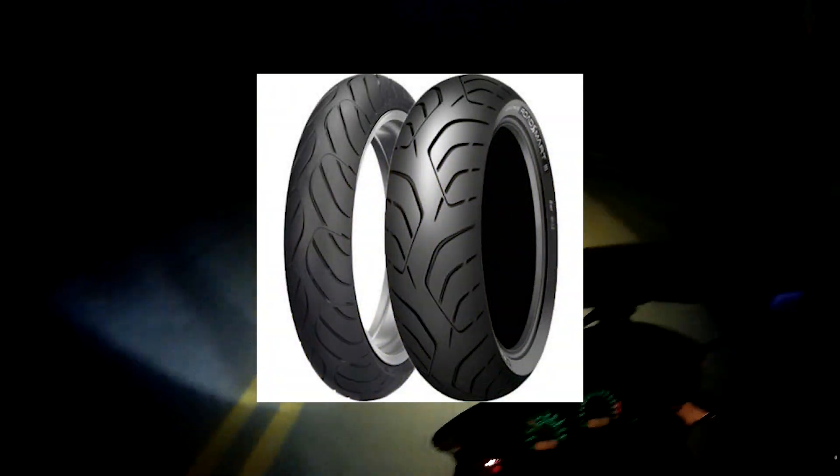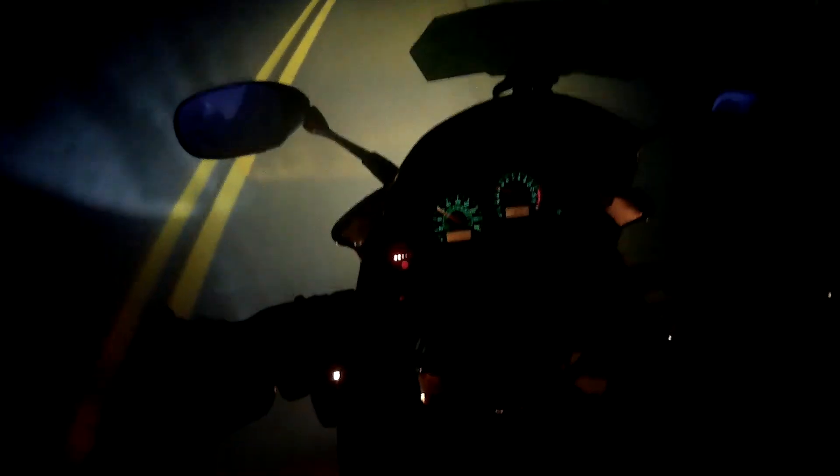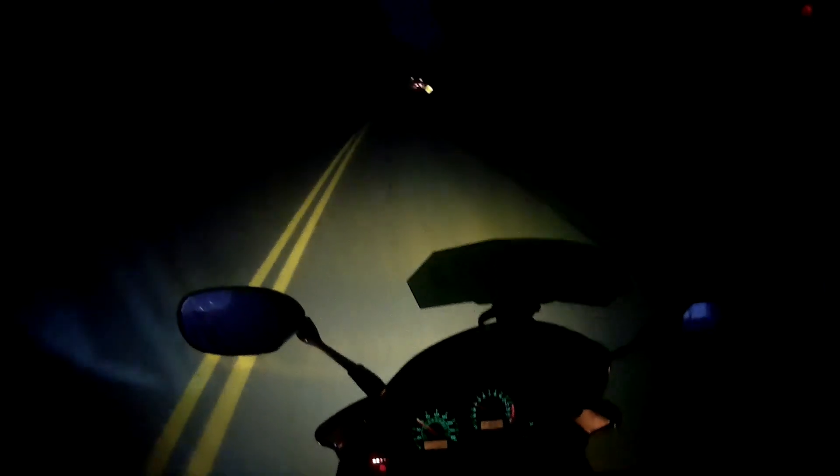I'm gonna say they kind of suck. I'm sure Dunlops work great for some people in certain environments, but I've noticed especially on cold mornings that the Dunlops are like riding around with wood on your rim instead of rubber. They slip a lot — I lose traction under acceleration. They take forever to warm up.